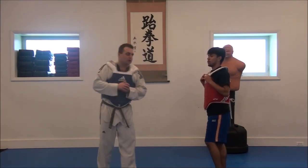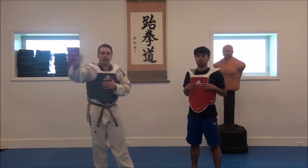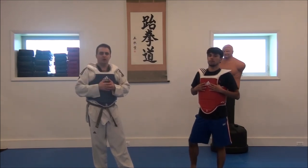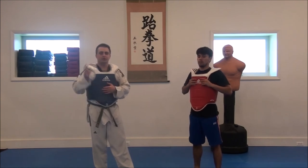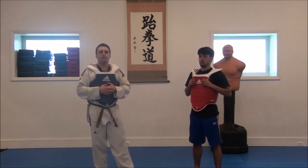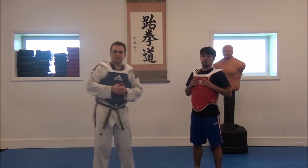So grab a partner when you get a chance and just do that over and over. You can add to it — we did 10, but you can do sets of 10, sets of 20, sets of 30, as many as you want. Or just get a stopwatch and have a third person time you. Get with a partner and work that over and over.